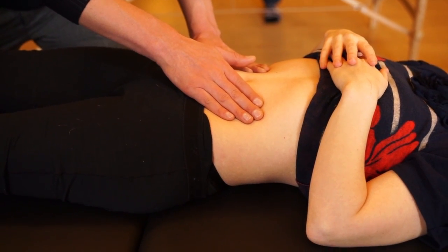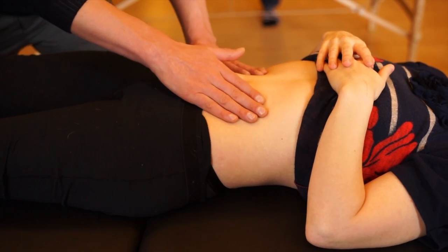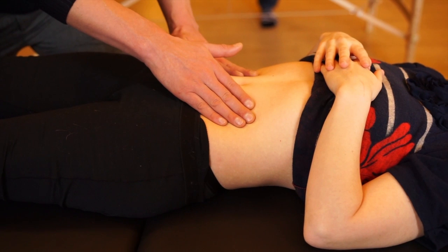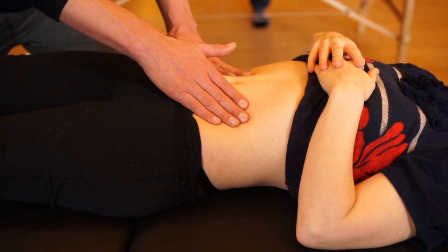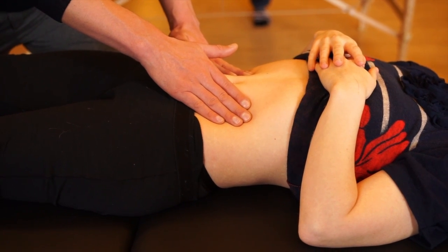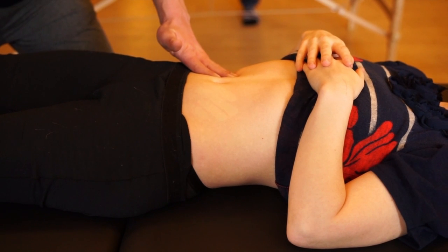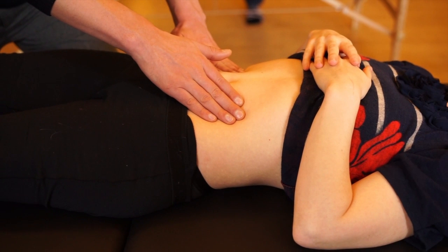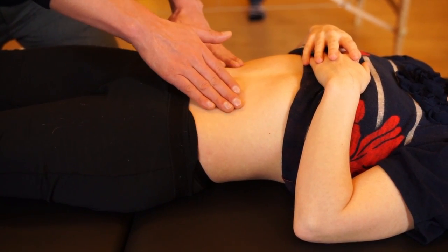Sink until you feel something that feels like the fluid pressure, the fluid volume of the abdominal cavity — like you've suddenly rested your finger pads on the surface of a balloon. Once you're there, stay at that depth. Like a good water skier, regulate the depth you're on the surface of the water, and play with moving around a little bit.